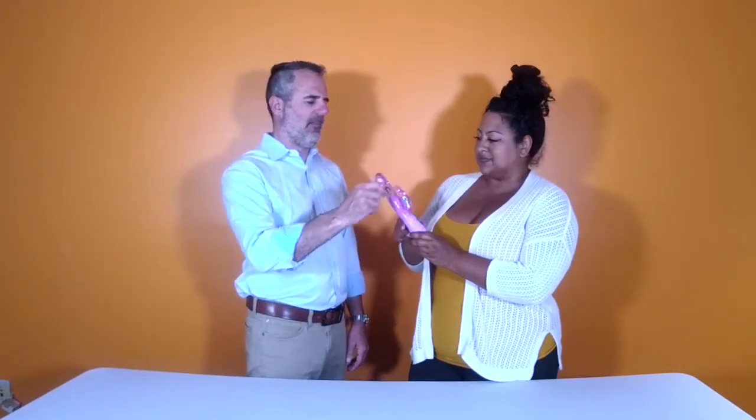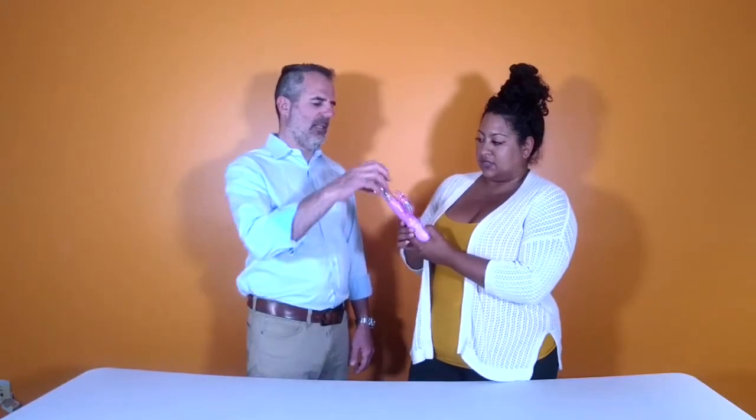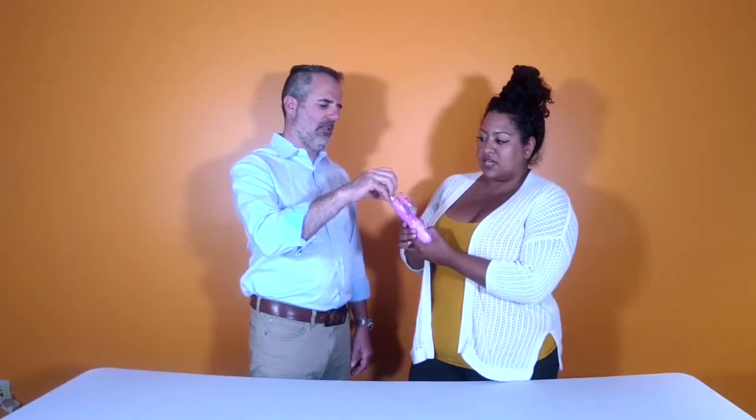And also these tickly ears. Then this top button does the thrusting and the beads too. So low thrust, medium thrust, high thrust.